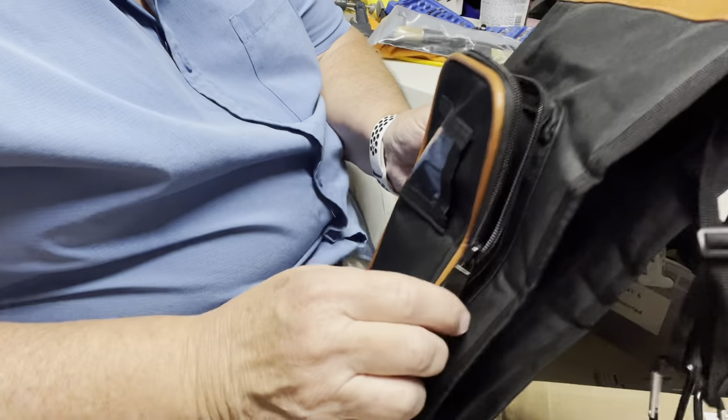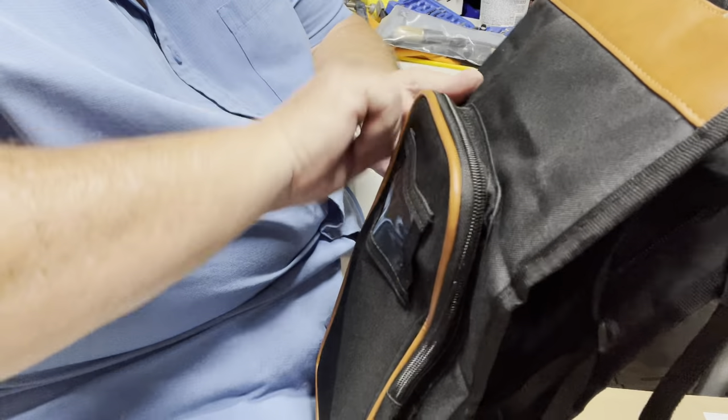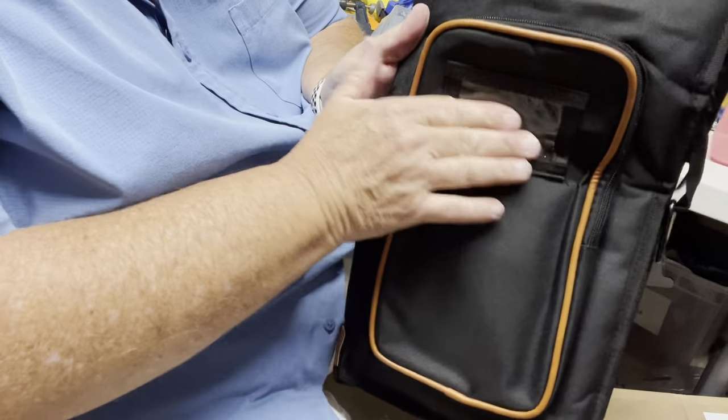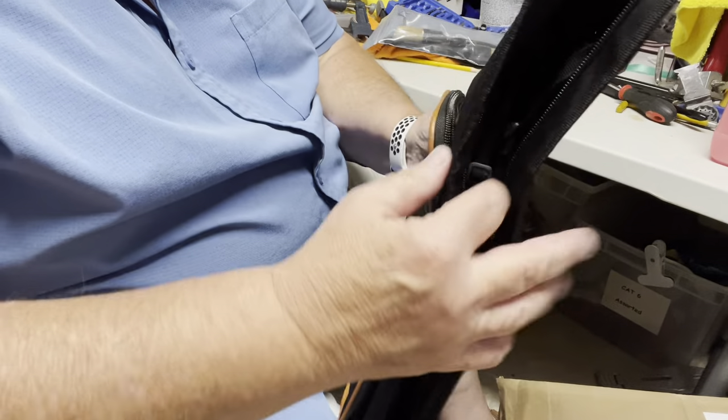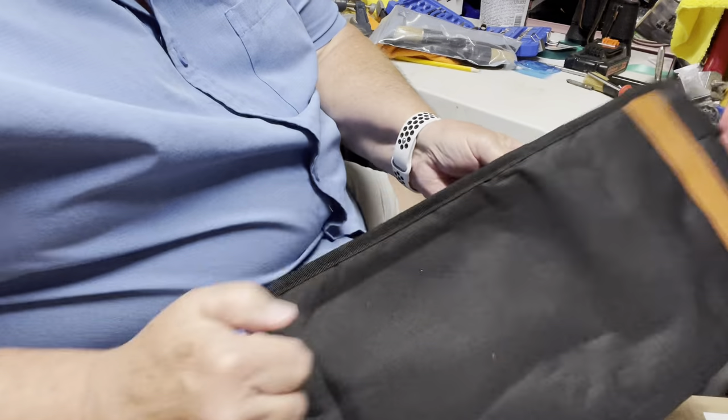You've got a pocket in here that you can carry some stuff in, whatever you may desire. There's also a place for a little ID tag or luggage tag. It opens up and it's pretty nice.